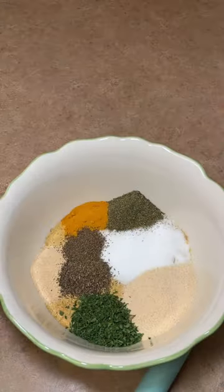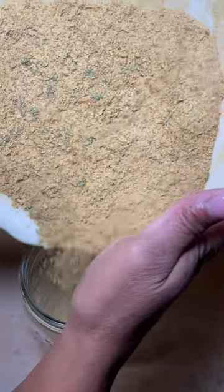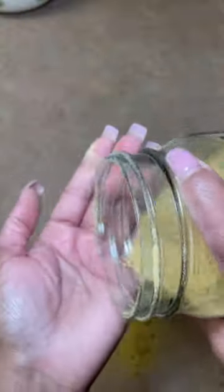Nutritional yeast is loaded with vitamins, minerals, and proteins. It's a completely natural food. It's not the same as baker's yeast, which is used to make bread — it cannot be used as a substitute because it's inactive.